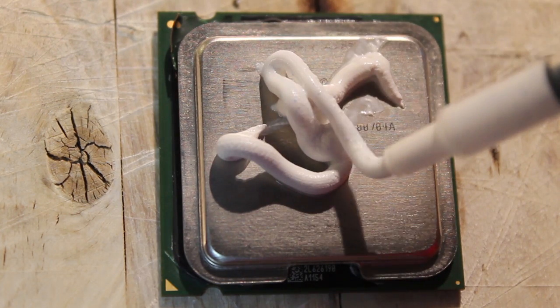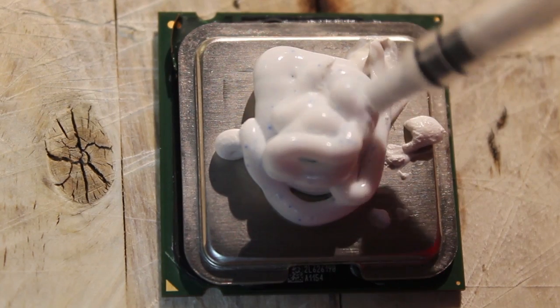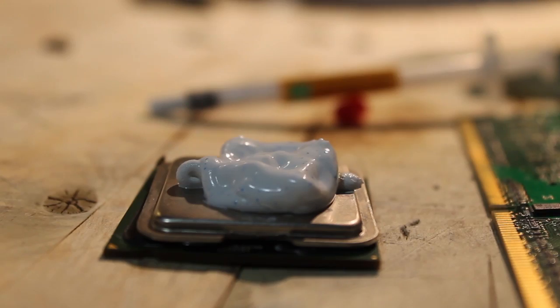More. More. More. And done. At this point, you can place the heat sink. I've opted to use an old can. And we are done.